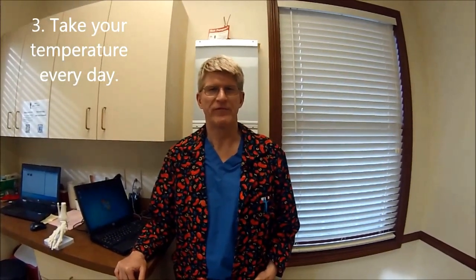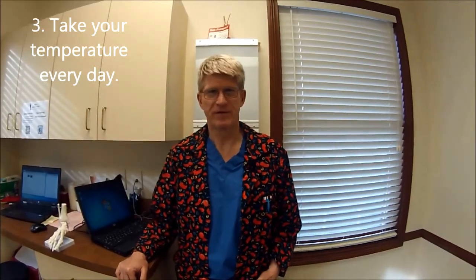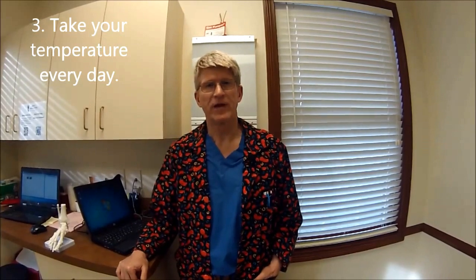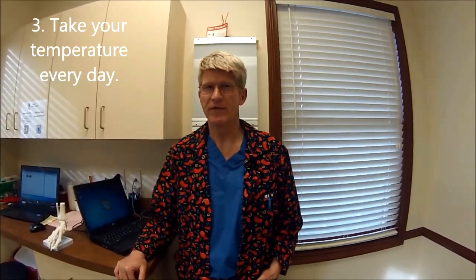The second point on the post-operative instructions is taking your temperature. This is very important — what we're monitoring for is infection. If you get a rise in temperature above 100 degrees, I'm going to be very interested in that and we need to take a look at the foot. Both my office and home phone number are on there.